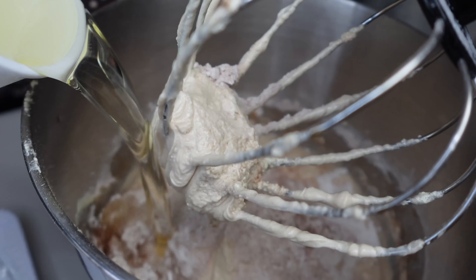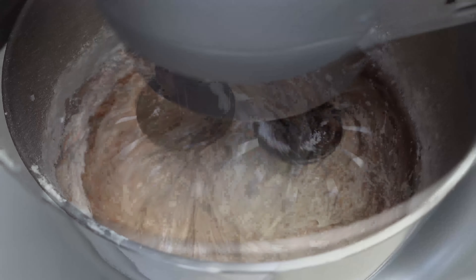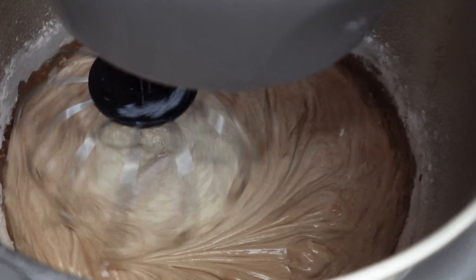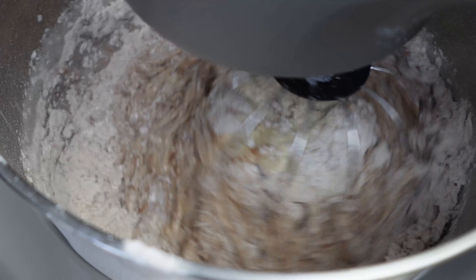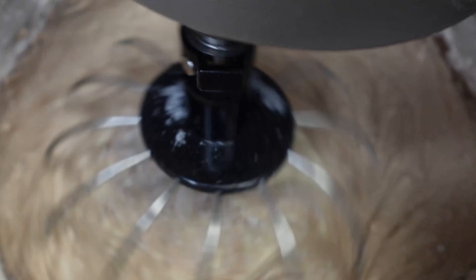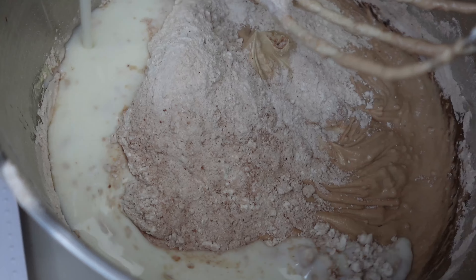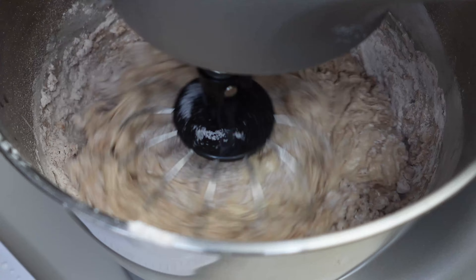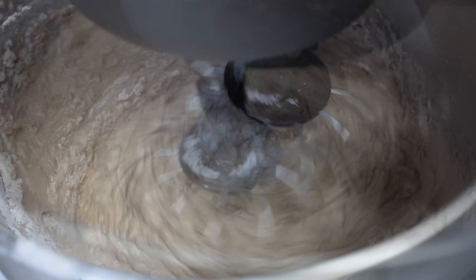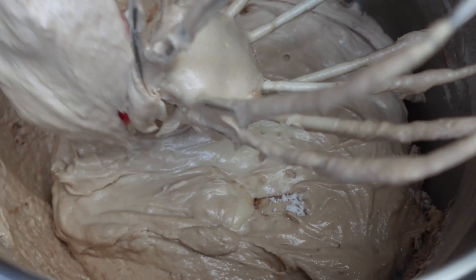A little more dry ingredients, a little more oil, and so on. When the oil is all in the bowl, I'm going to add one cup of room-temperature buttermilk, alternating with the rest of the dry ingredients. Then I put in two teaspoons of vinegar. We're going to whip this together, get it all nice and creamy.